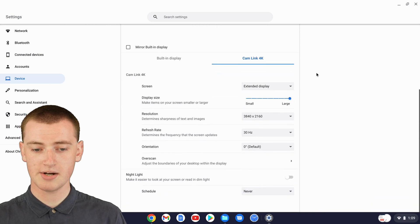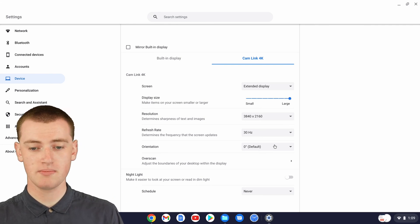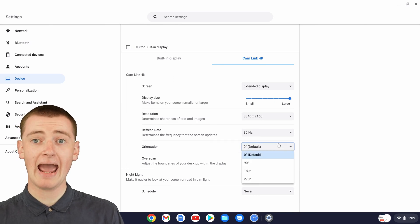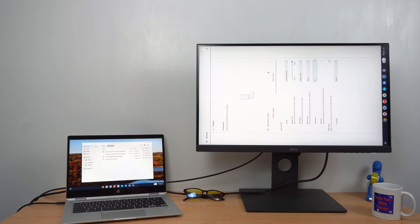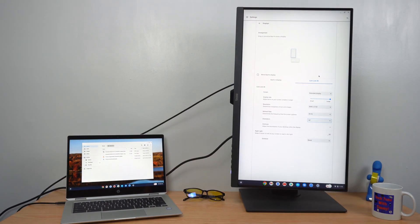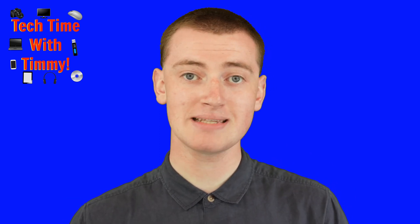To rotate everything on that external monitor, click on the name of that monitor. Then scroll down to Orientation, just like you would when rotating the built-in screen. Come down to Orientation, click on it, and now you can change the orientation. If you set it to 90 degrees, it will rotate to 90 degrees. You can then physically rotate your external monitor 90 degrees, and everything on screen will match correctly. And that's all there is to it.